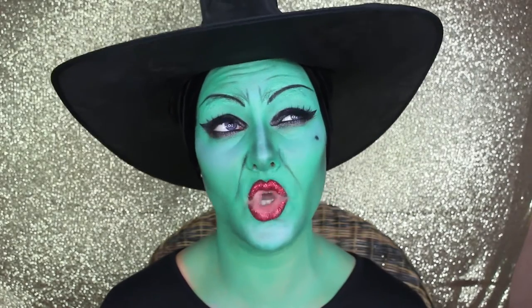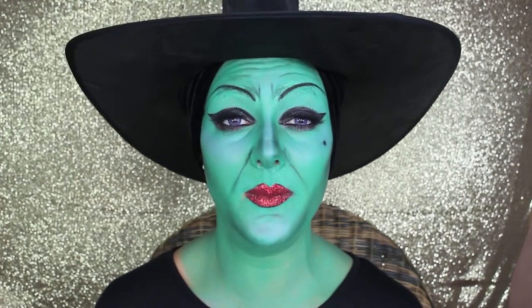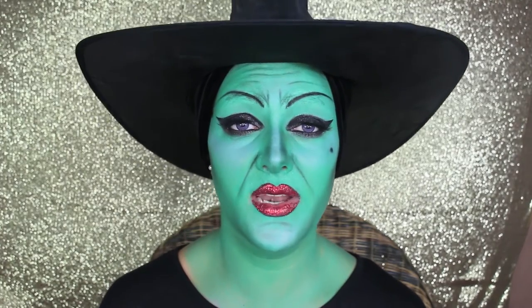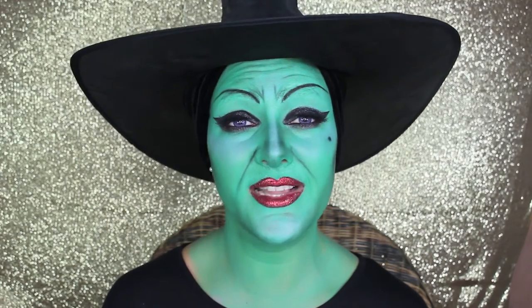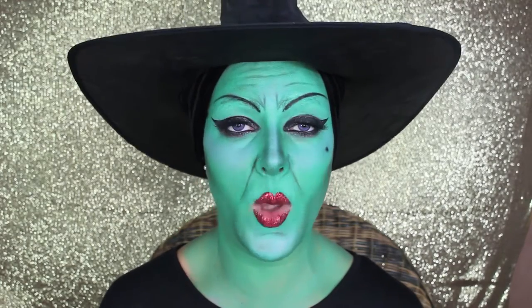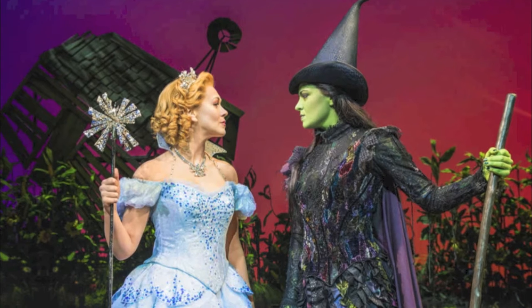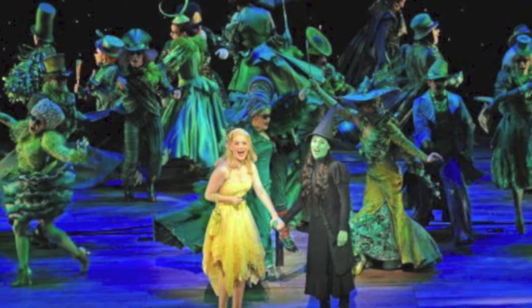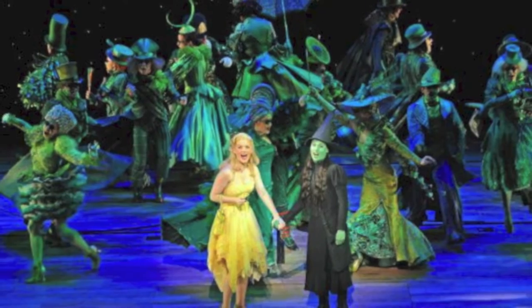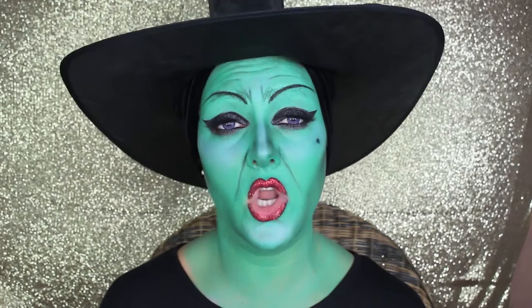This is a musical I saw a few times when I was living in London — I really enjoyed it. It's the number one musical in London and Broadway many times. It's literally amazing for the background, the lighting, the costumes, and the wigs as well. Here you can see the poster of the musical, which is the fight between the Green and the White Witch. You can see how amazing the costumes and wigs are. I went to watch it three times, I really loved it.